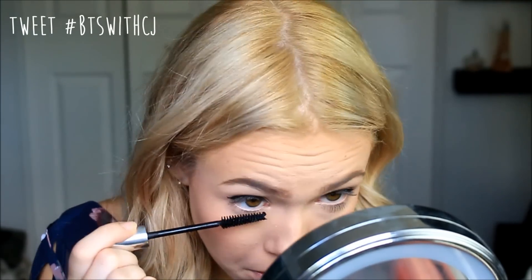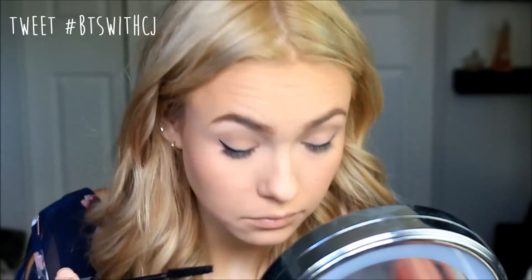Once I'm done applying my eyeliner, I'm going in with my eyelash curler and curling my eyelashes, then going in with my Rivelon Growalicious Mascara and applying it to the top and bottom lashes. After that I'm going in with my NYX lip liner, applying it on the top and bottom of my lips. Then I'm going in with lipstick over the lip liner, and that pretty much finishes off the look.